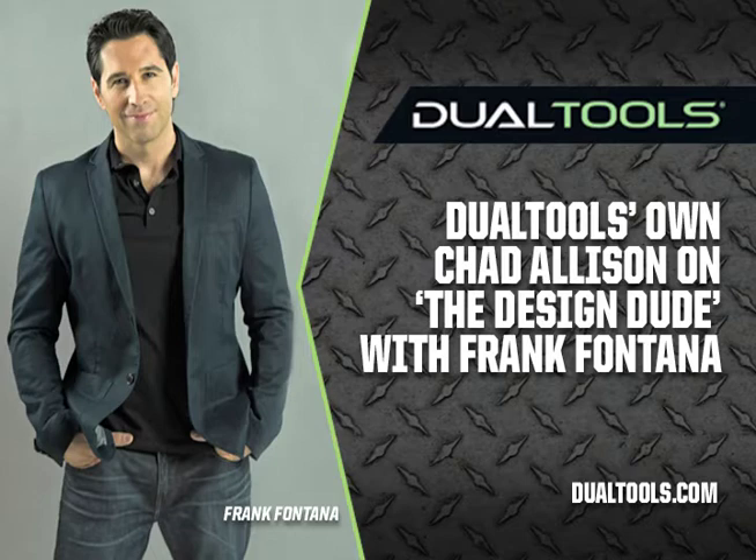It's time for Frank's Faves — my favorite things. I like to just try things and share my experiences with you, and this week I got the opportunity to try some new tools, which I always love. This company, Dual Tools — pretty cool idea. Remember I said before the break that two is better than one.